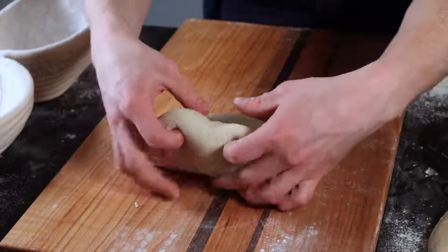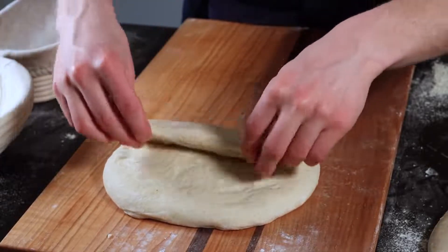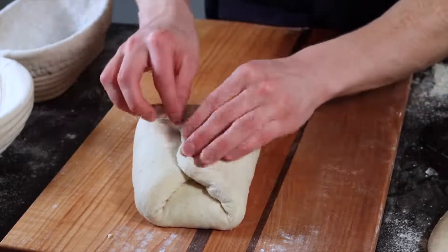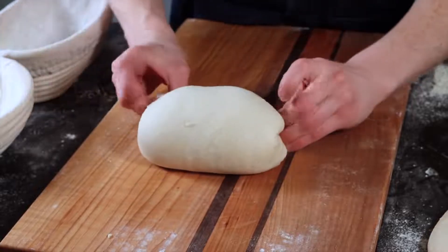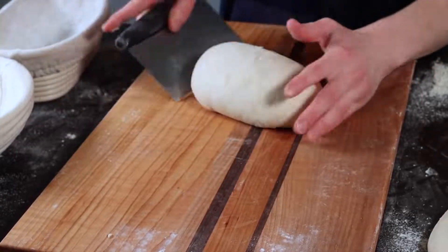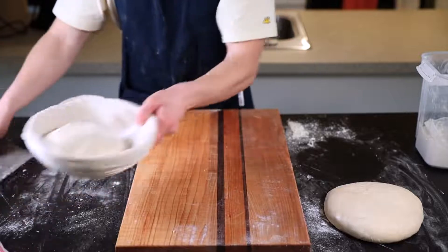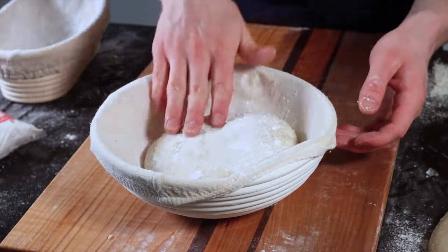To shape the boule, make sure the floured side is facing down, spread the dough out slightly, then fold the portion closest to you over the middle. Fold the left and right sides over each other as you did before, then grab the two corners furthest away from you — but this time pull them all the way up and over the loaf as you flip it right side up. Drag it along your work surface as you did in the initial shaping to round it out and develop that last bit of tension, then place it into a round banneton dusted with rice flour.